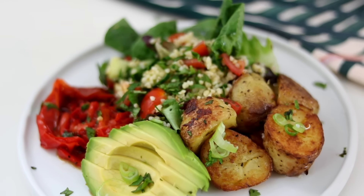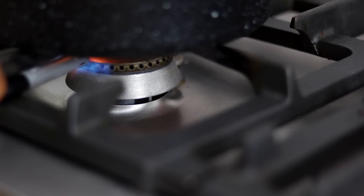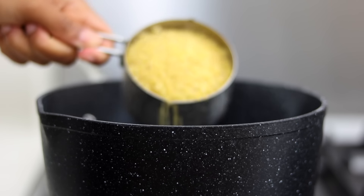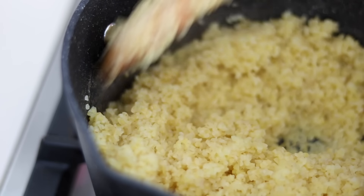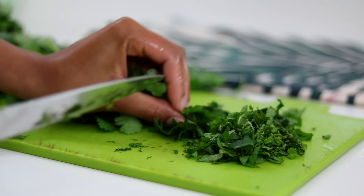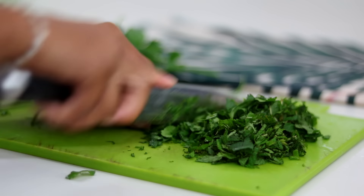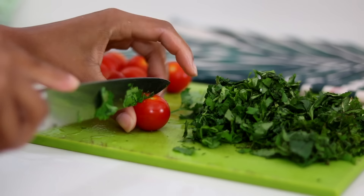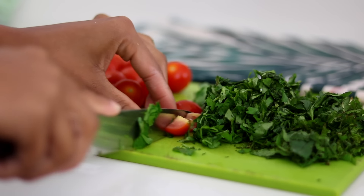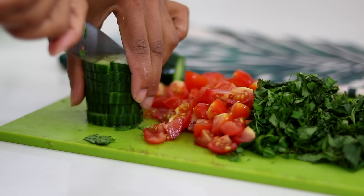I'm adding two cups of water to the pan, bringing it to a boil, and then adding one cup of bulgur wheat. It cooks really quickly and turns into a really fluffy texture. Then I'm slicing up some fresh mint, coriander (aka cilantro), and fresh parsley. I've also got some sweet cherry tomatoes and fresh cucumbers, cutting them into really small pieces.